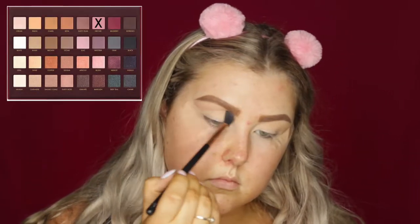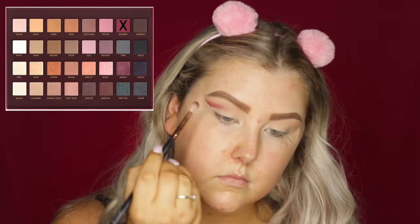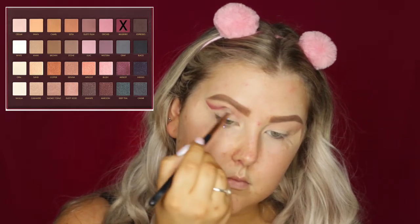Then to start bringing in some of the pinky purple tones, I'm taking the shade Orchid and using that in the crease as well. Then I'm starting to deepen everything up with the shade Mulberry from the palette, keeping this well into the crease — not taking it down into the outer V or onto the lid at all.